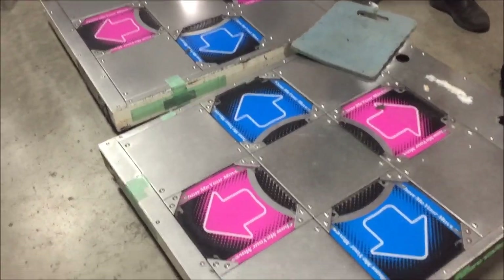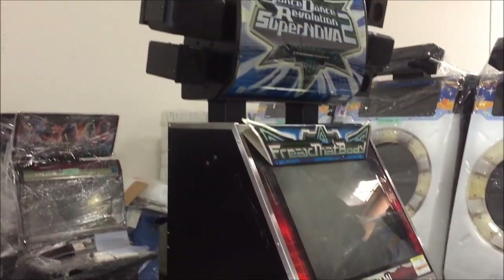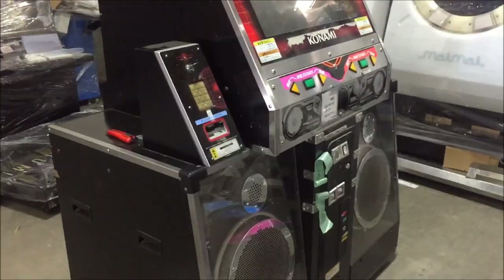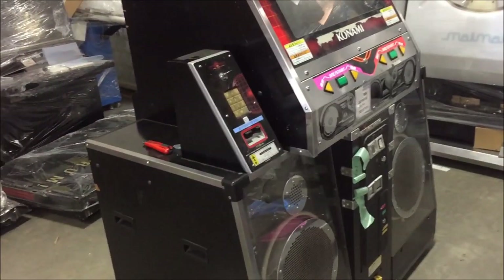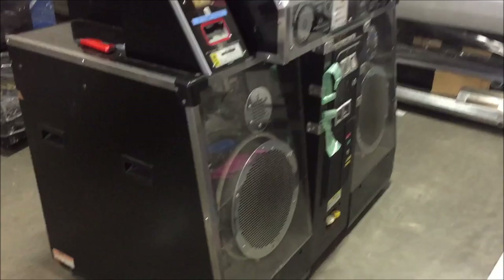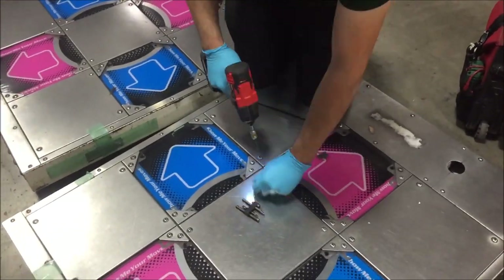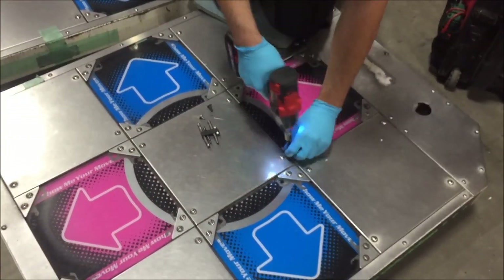Hey everybody! So, like I mentioned in the last video, we're going to be looking over this DDR Supernova 2 that we just got out of Japan. I just wanted to kind of point out some differences compared to a cab that you would get in the U.S. Our lovely assistant Benji is going to be pulling up some of the pads, so we're going to look underneath and show some of the maintenance on this.